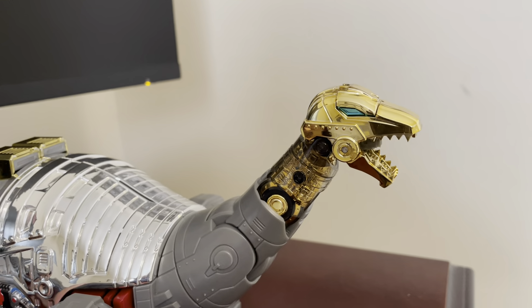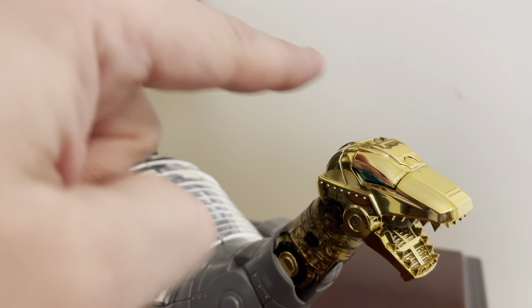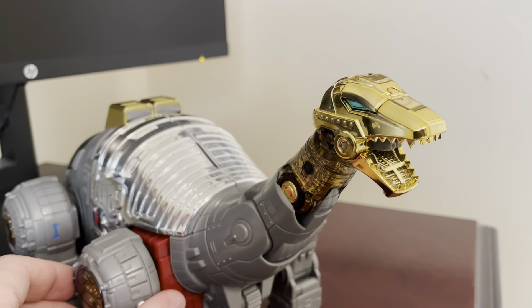Here's another video review. This is a part two review of Fans Toys' FT7 Stomp, their version of a Masterpiece Sludge.